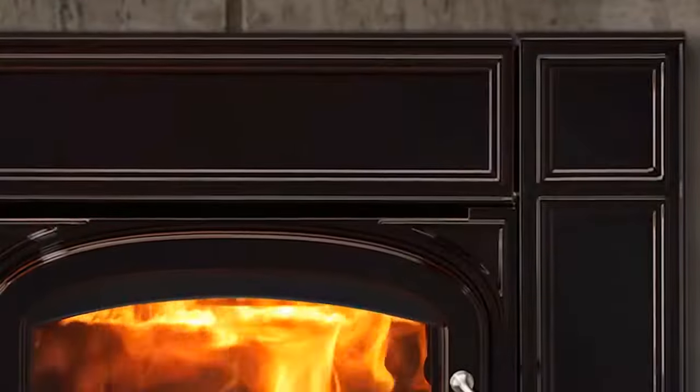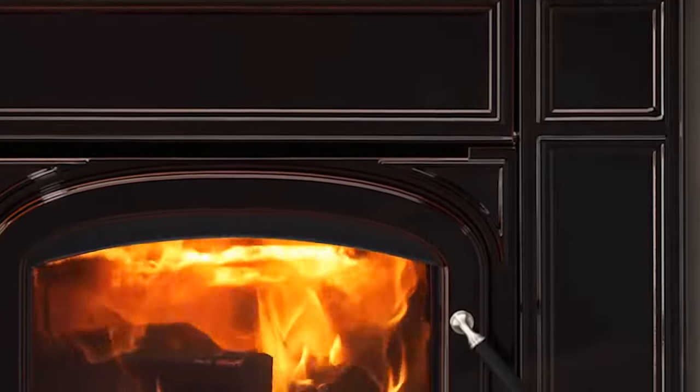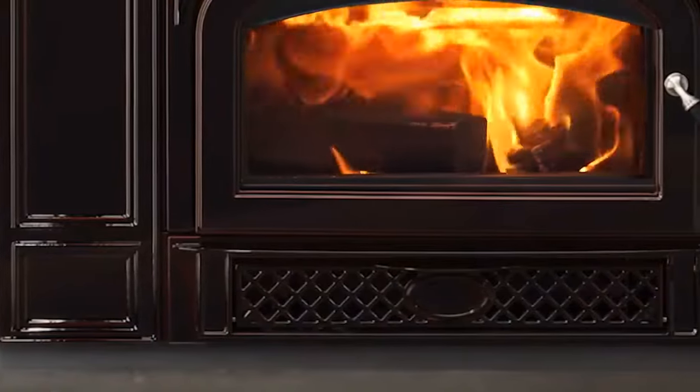The Gifford is proudly crafted from recycled iron in a foundry that runs on hydroelectric power, respecting the environment.